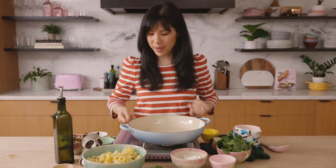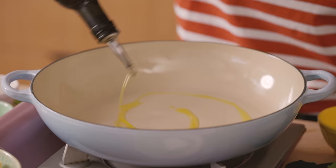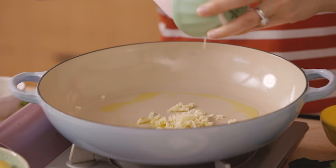I'm going to start by heating up our pan on medium-high heat. Drizzle it with some olive oil. Once the oil is hot, I'm going to start by sautéing our garlic. Our garlic will really infuse the oil and it'll help flavor the mushrooms.